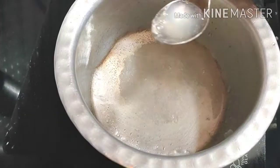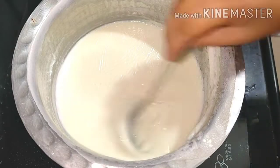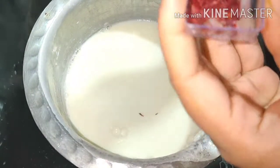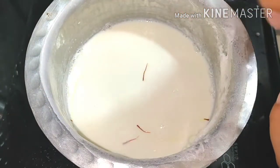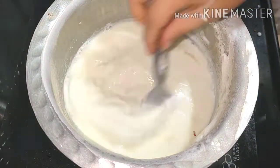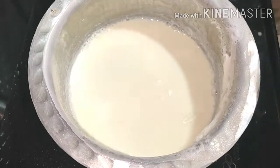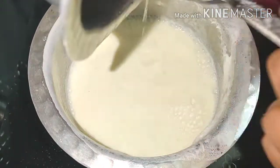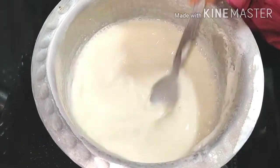Make sure the china grass is fully dissolved. You can also add oil, puree, and some flavor to the milk. I added some flavor and then boiled it for 5 minutes.